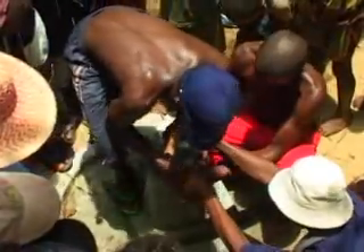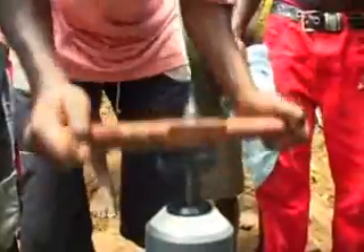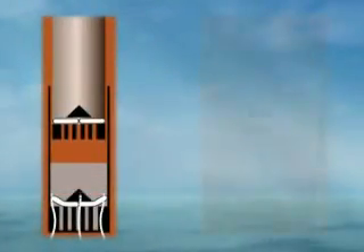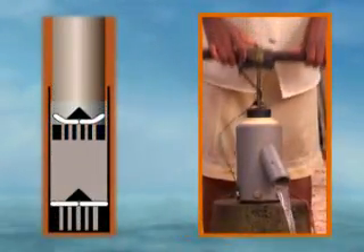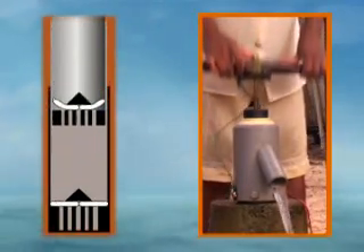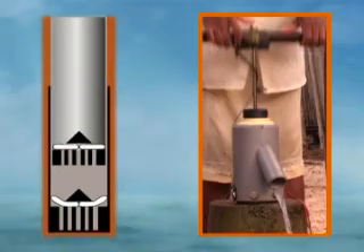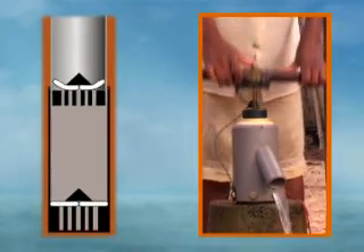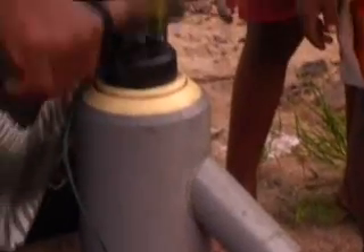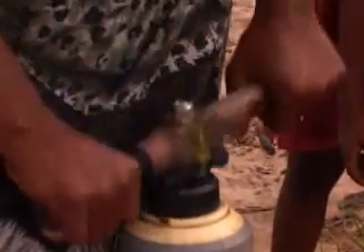The Kansi pump is ingeniously simple. It has no conventional piston, seals, or parts that wear down under constant use, and therefore needs no specialized maintenance. Instead of a piston valve moving inside a cylinder, the pump uses one PVC pipe inside another to lift water. At the bottom of each pipe is a simple rubber non-return valve, which lets water flow in but not out of the pipe. Under normal use, the pump will function for years without breakdown.